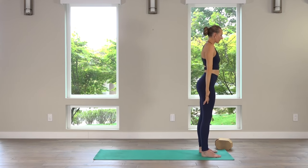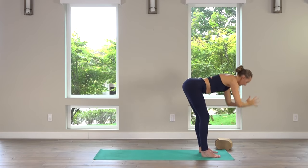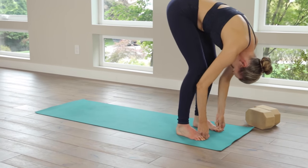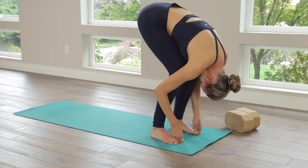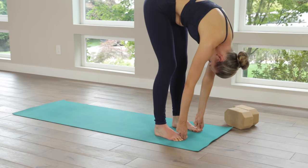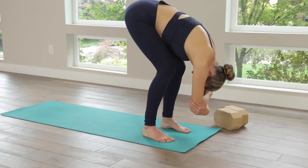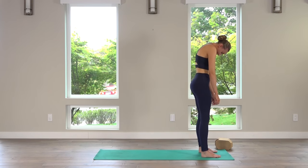Inhale, circle the arms down, around and up. Exhale, fold — option to hold the big toes in yogi toe lock. If that's not available, just clasp opposite elbows, sway and hang. Otherwise, big toes in yogi toe lock. Roll the weight to the balls of the feet — almost like you want to tip forward to increase the sensation in the backs of the legs. Long, slow, deep breathing, make sure the back of the neck is long. Bend the knees deeply, roll the body up. Head is the last thing to come up — slow spinal roll up. Bring the hands to prayer at heart center.